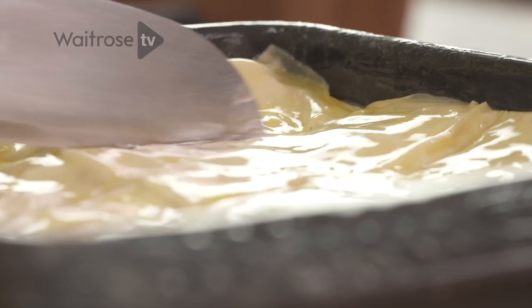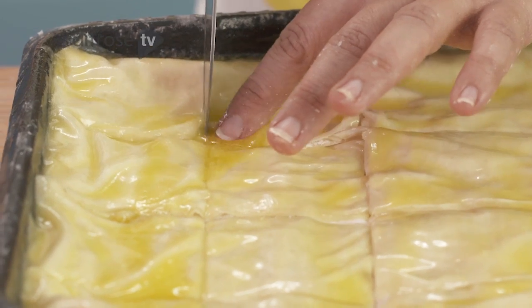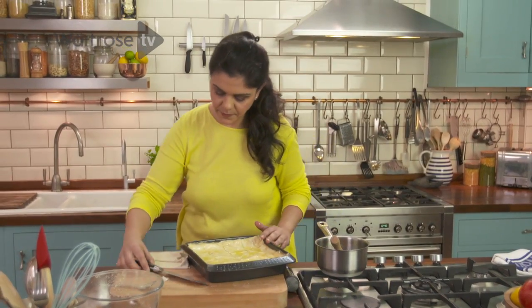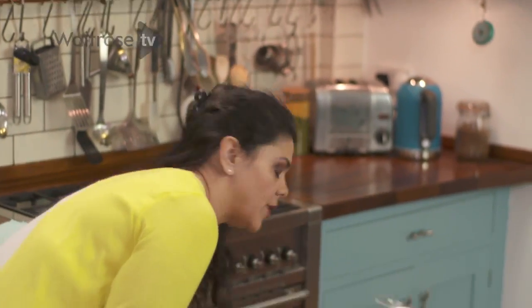The best tip I can give you is to make sure that you score your baklava before it goes in the oven — it becomes a lot harder to cut into slices if it's not scored before baking. I'm going to put that in the oven for 25 to 30 minutes at 180, or bake it until golden brown.